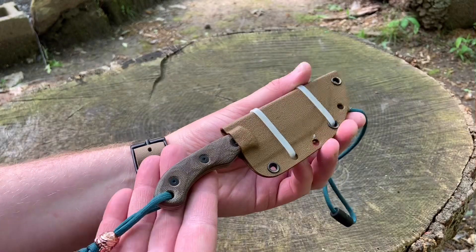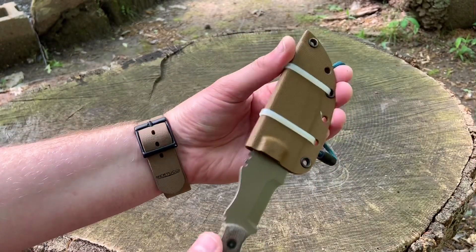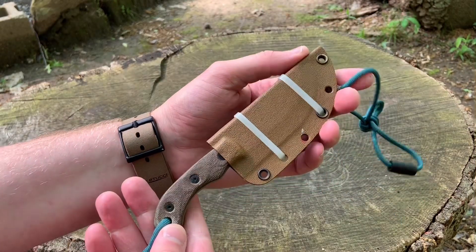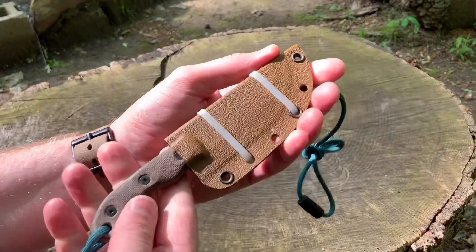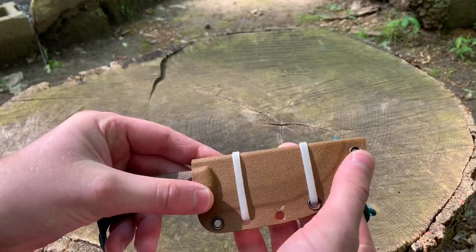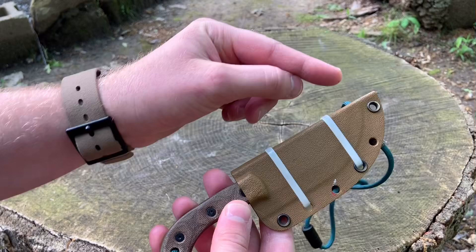The sheath that this mini tracker comes with is actually overall a really good sheath. The Kydex is form-fitted well to the knife, like most factory TOPS Knives sheaths. It works really well for the knife and it is a folded-over taco style, so the grommets are only on one side.